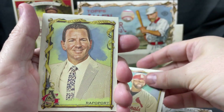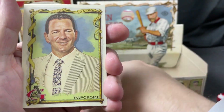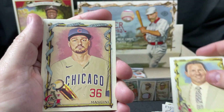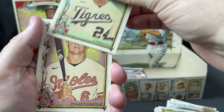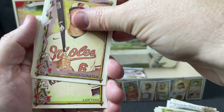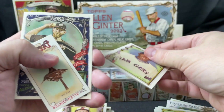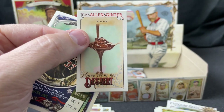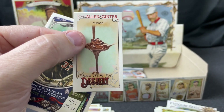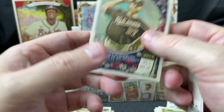Pujols — that looks different than the one I got earlier too; I'll have to go back and check. Rapaport, Mancini, Cabrera, Mountcastle. Kenny Lofton on the Rangers — okay, I didn't watch baseball for a few years so that's a surprise to me. Fudge 'Save Room for Dessert' insert and Steven Strasberg.